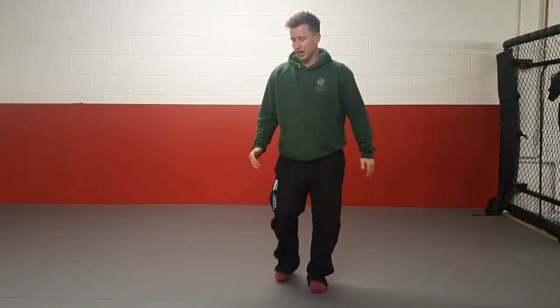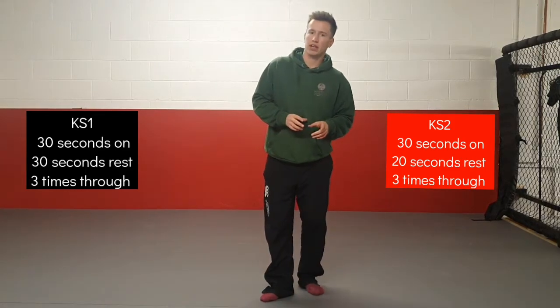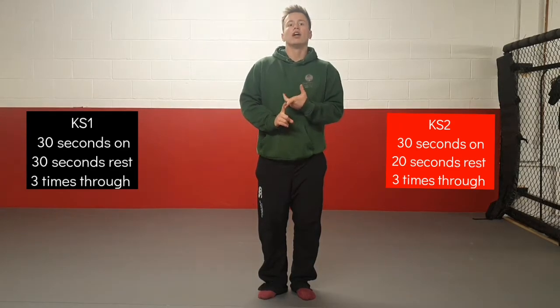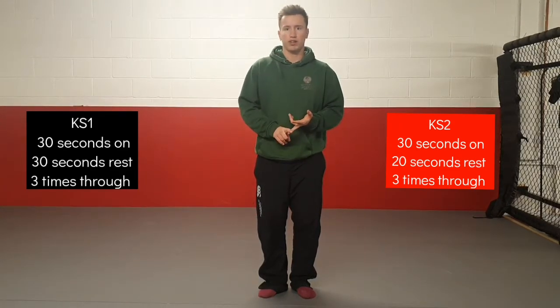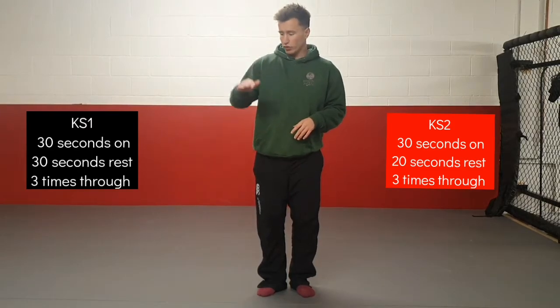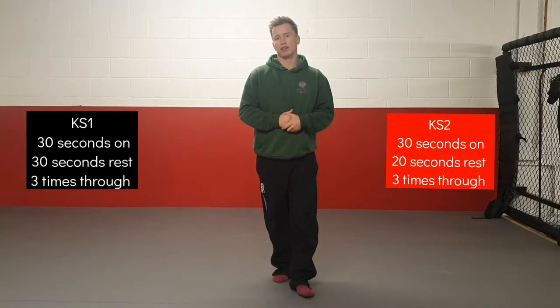So those are all the exercises. If you're in Key Stage 1, you're going to do 30 seconds on with 30 seconds rest. If you're in Key Stage 2, you're going to have 30 seconds on and only 20 seconds rest, making it a little bit harder. You're going to go through the circuit three times all the way through.